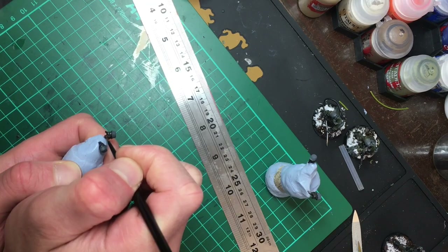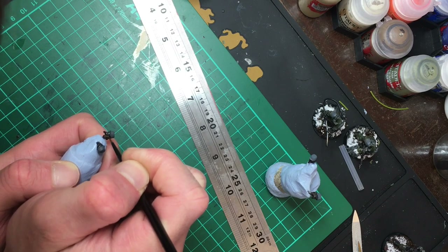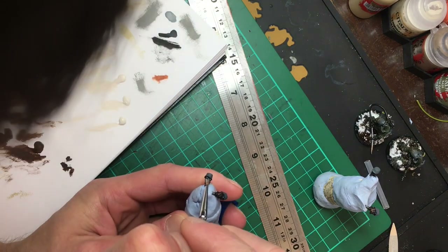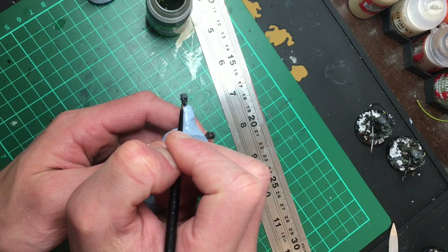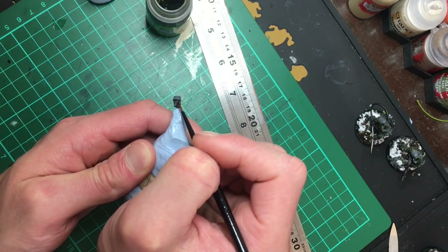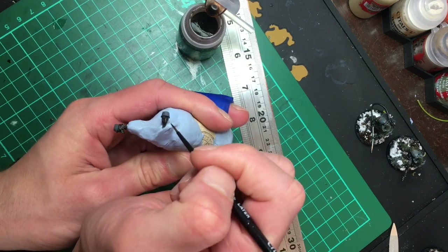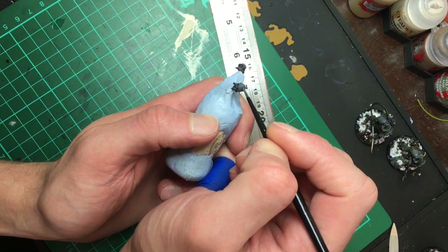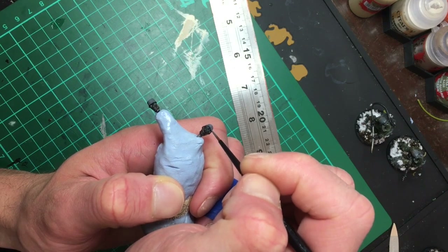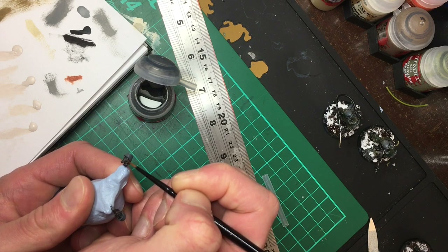While that was drying I took some Steel Legion Drab to do the strap on the helmet — a tiny detail but it makes me happy to know I took the extra minute to do it. I put the tiniest bit of dry brushing onto the gas mask, then used a green wash on the eye lenses to soften the dots out a little more, and a little Agrax Earthshade on the mask to soften out the highlights. The helmet got some Mechanicus Grey and the same layers of brown to dirty it up, then I went in to pick out the metallic parts of the gas mask with some more Lead Belcher.